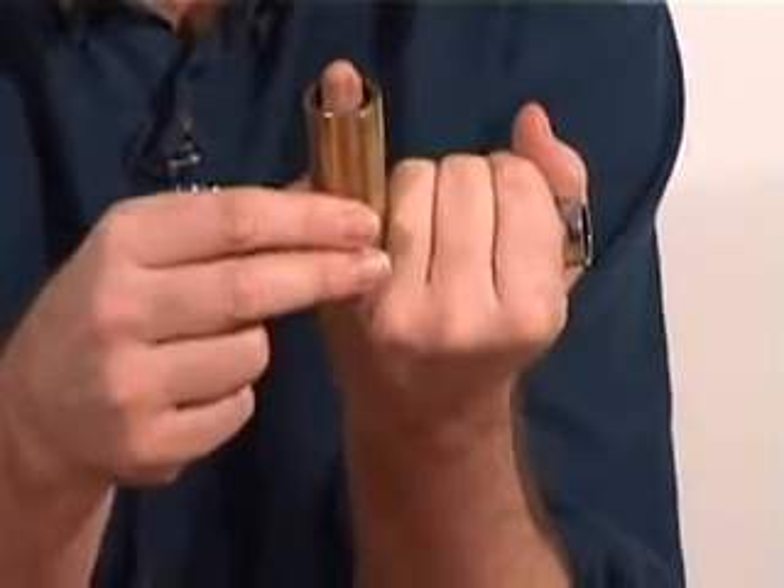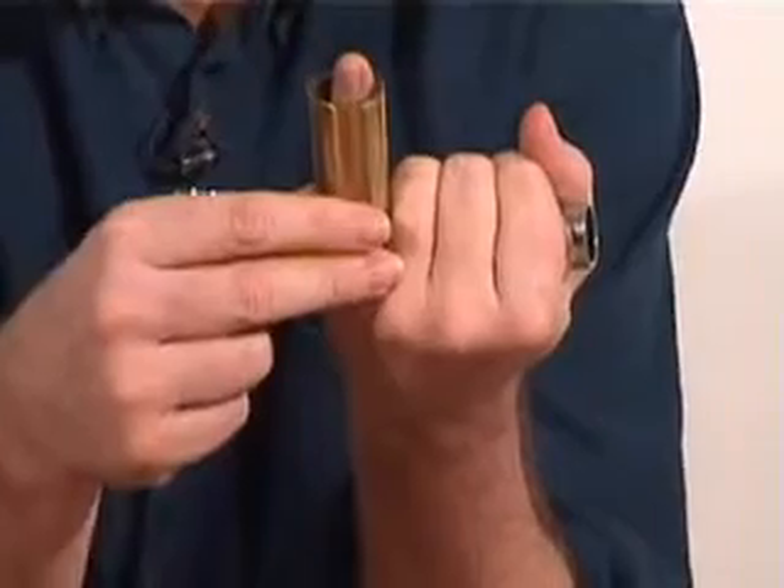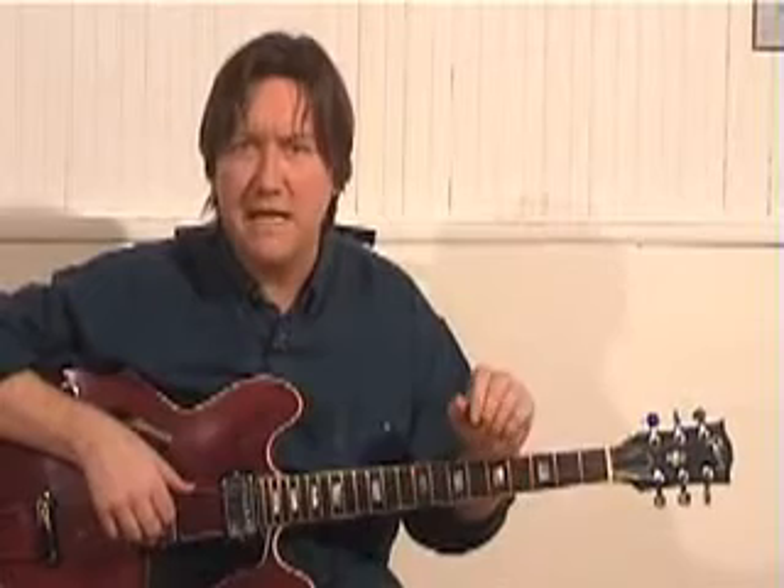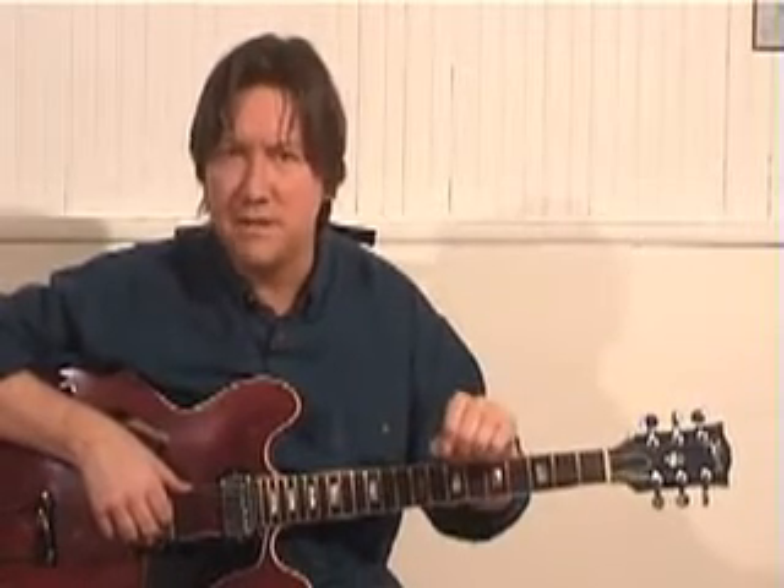Now we can start looking at the types of tuning we're going to be using for these lessons. There are different types of tunings you can use for playing slide guitar. There's an E tuning where you tune the strings to an E major chord, there's a G tuning — which I have a preference for and am about to teach you — and there's a regular E tuning.